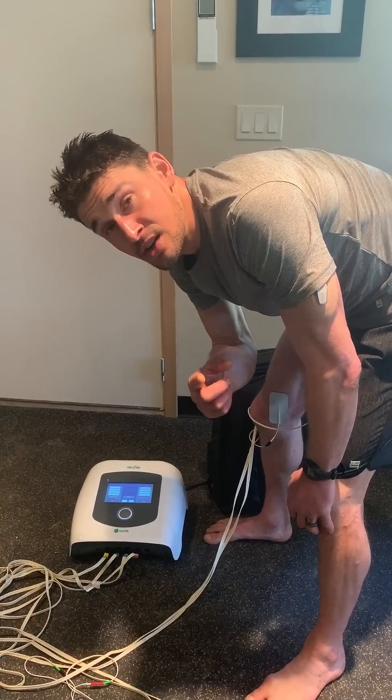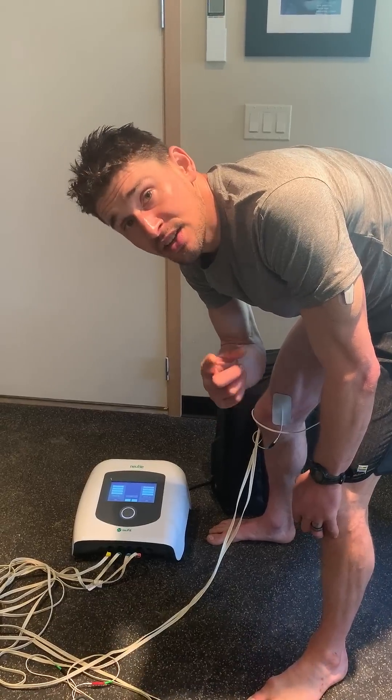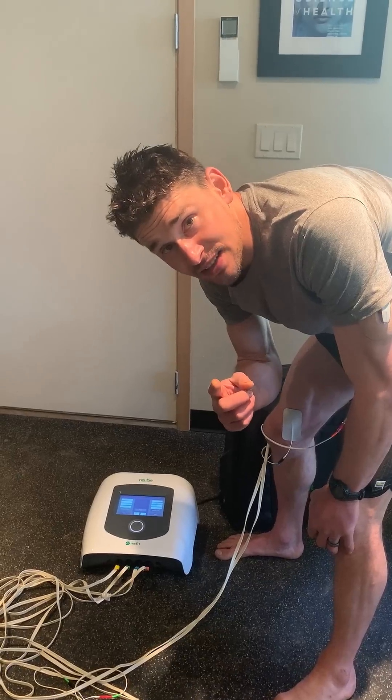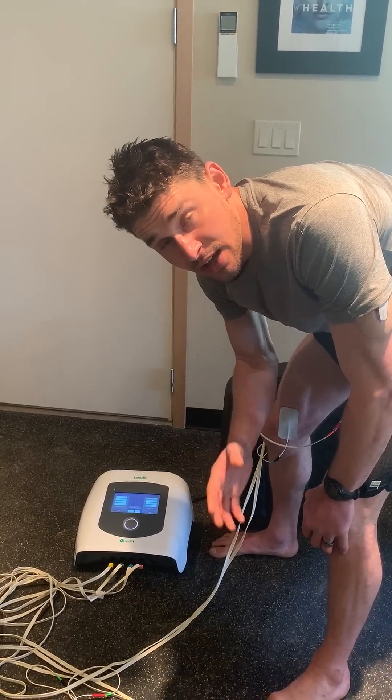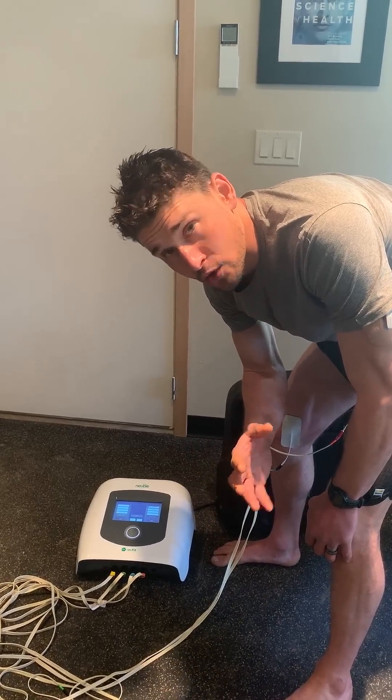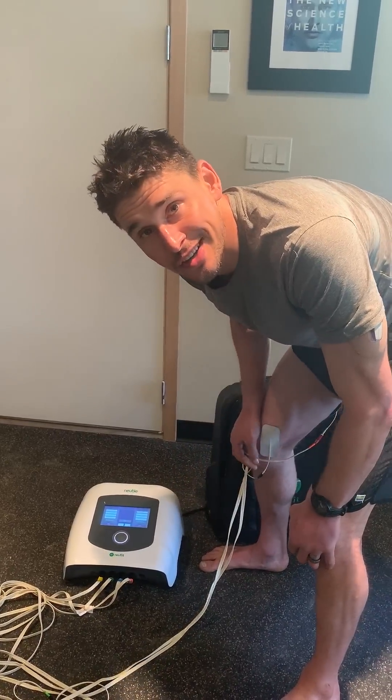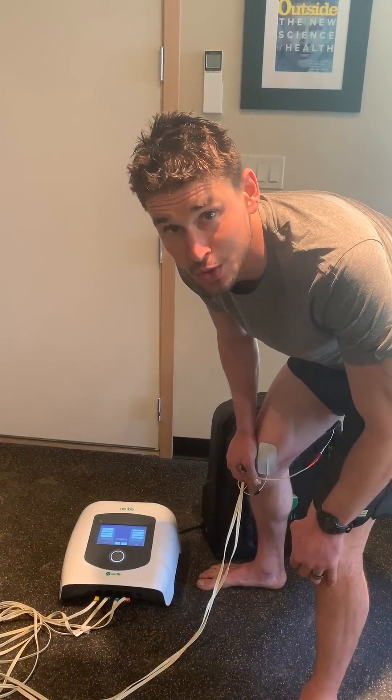You can check it out at neu.fit/Ben — that's N-E-U dot F-I-T slash Ben. The code you can use over there is Ben, or you can just call them up and ask to speak to any representative and they'll take care of you. So enjoy — this is a very cool ElectroStim device.